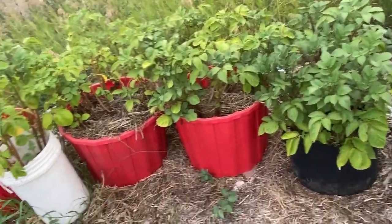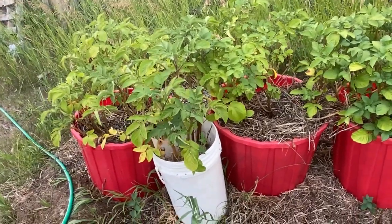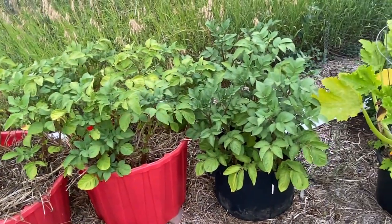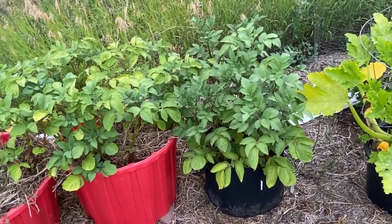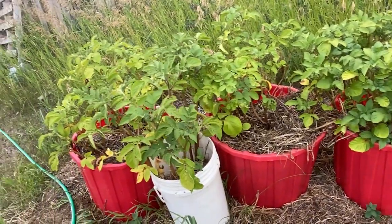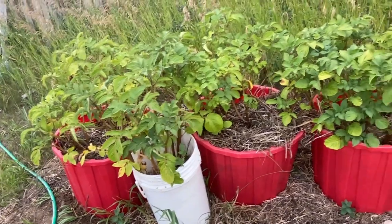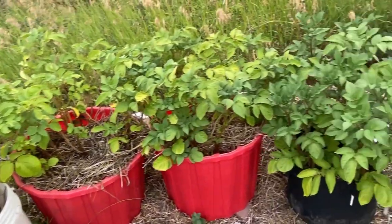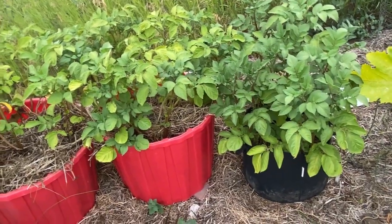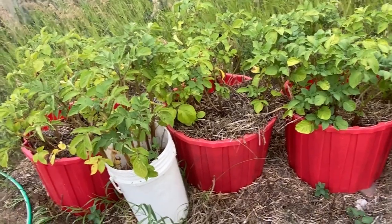My potatoes grown in containers under straw are doing really well — they're starting to turn yellow and they bloomed a few weeks ago. I'm going to try to let them go as long as I can before harvesting. These are French fingerling type potatoes. Stay tuned — we'll be doing a harvesting video of these container potatoes hopefully in the next couple of weeks.